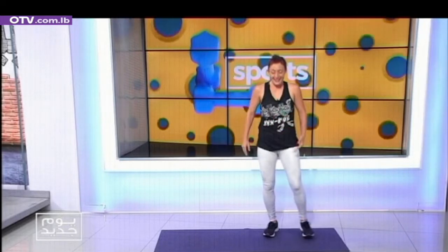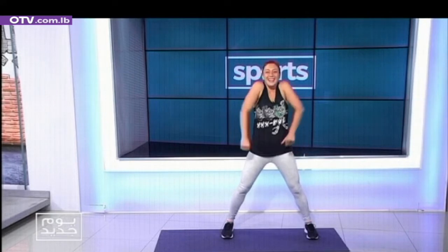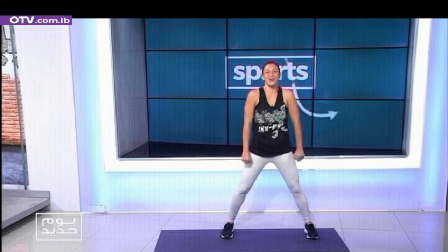Full body warm-up and full body workout. Let's begin with shoulder rolls. Inhale, exhale. Breathing in, opening the posture.